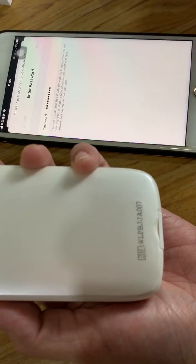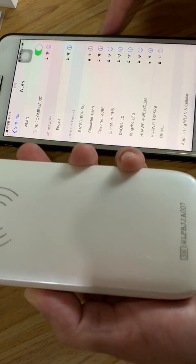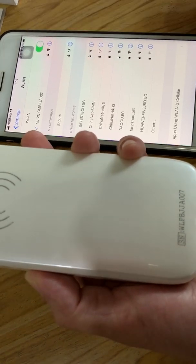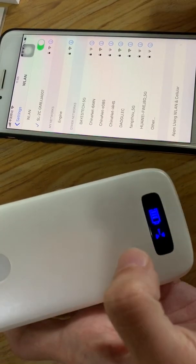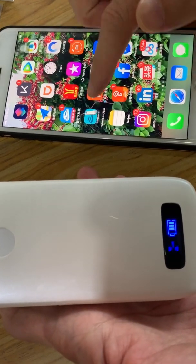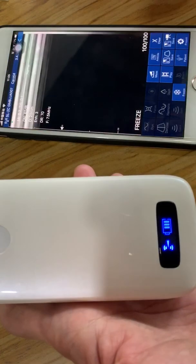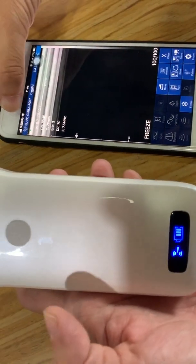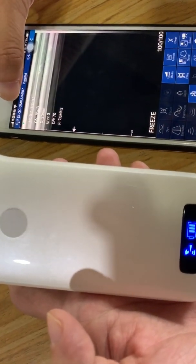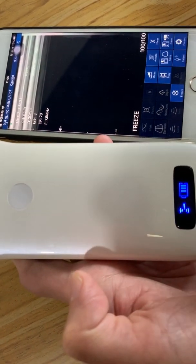Join in, and then you can see it is already connected. Then we will open the ultrasound app on your phone — the USG app. You can see here the Wi-Fi signal is already connected.